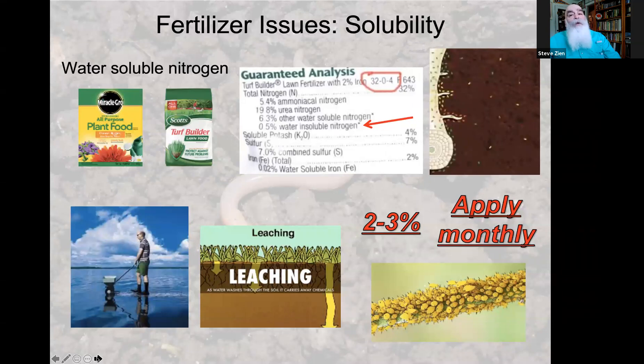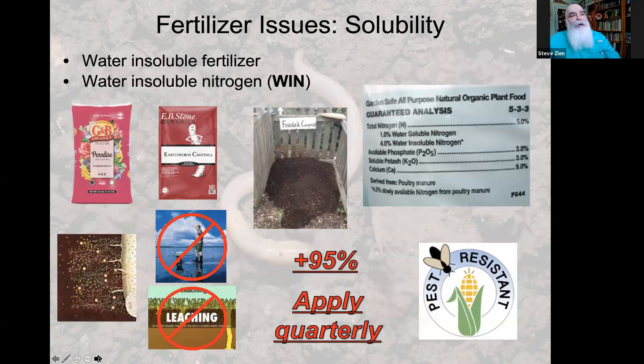Even though a synthetic fertilizer bag has 32% nitrogen, only about 2 to 3% of that actually gets into the plant — not very cost effective. And because these materials run off and leach, you have to buy them about once a month. Also, when water-soluble fertilizers contact roots, they tell the plant to grow very fast — so fast that cell walls don't develop properly. They become very thin, and the plant sends out chemicals that attract pests like aphids, whiteflies, and mealybugs. Thin cell walls mean easy access — party time for pests.